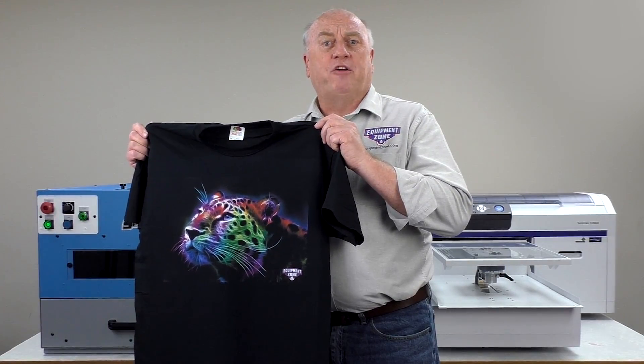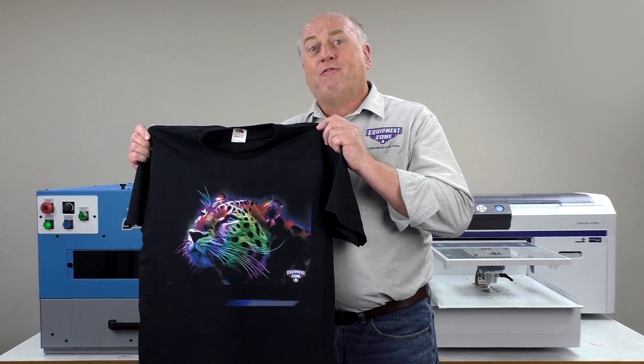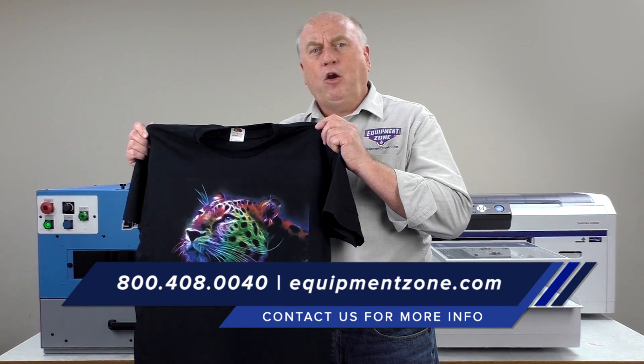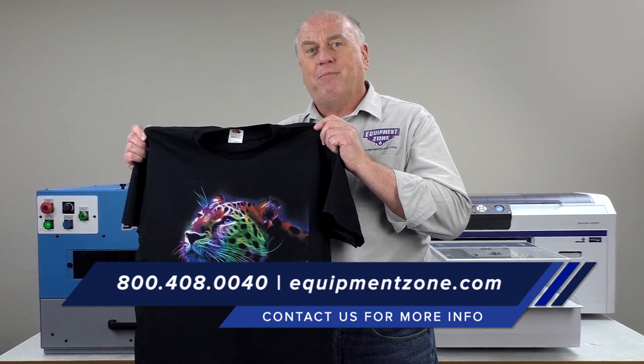Thanks for watching this EquipmentZone video. I'm Terry Combs. For more information, call 1-800-408-0040 or go to our website EquipmentZone.com. Thanks for watching.